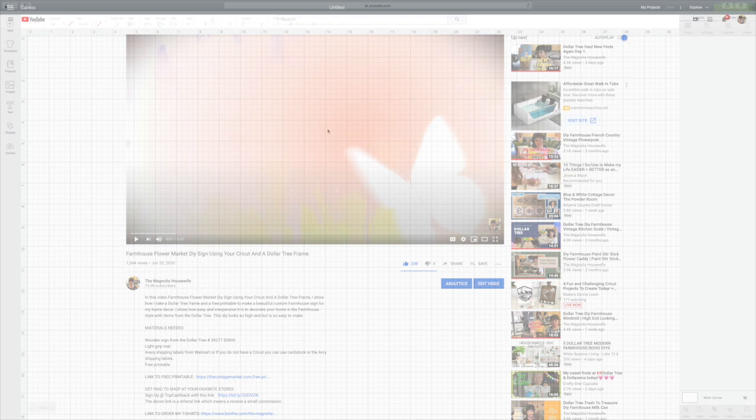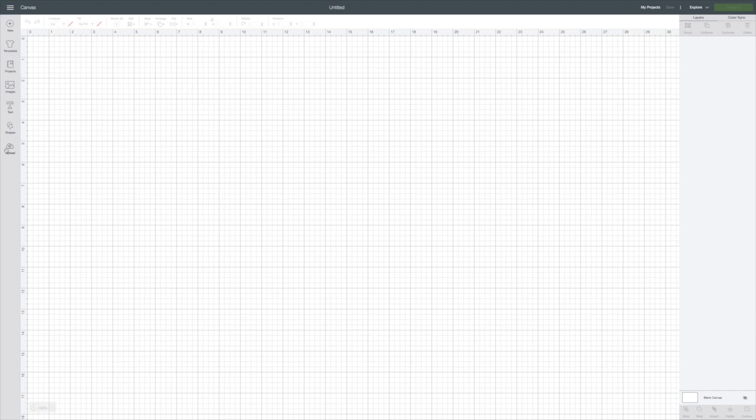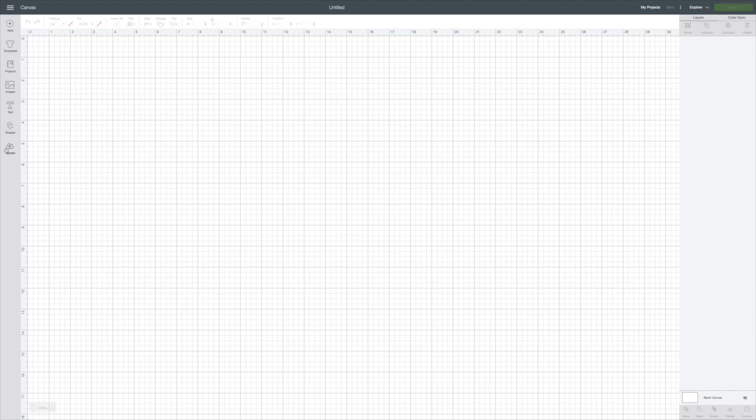Okay, so now we'll go back to our canvas in Cricut Design Space. I haven't uploaded this yet, so I'm going to go over to the left on the bottom and click upload.